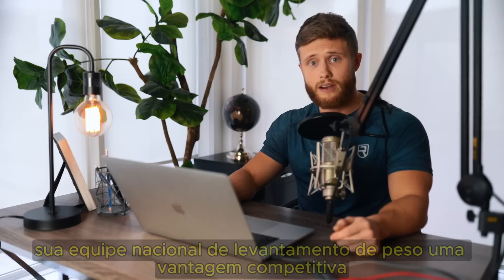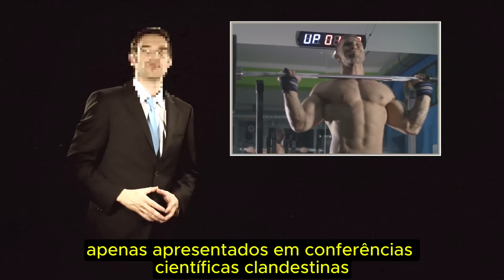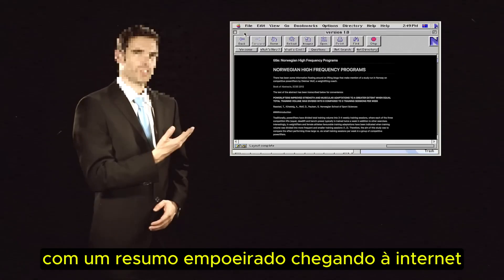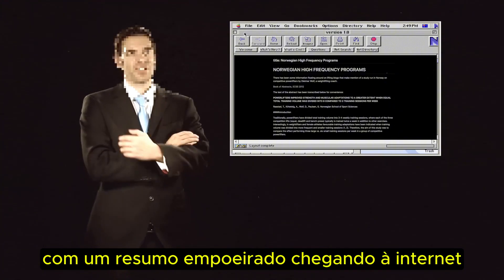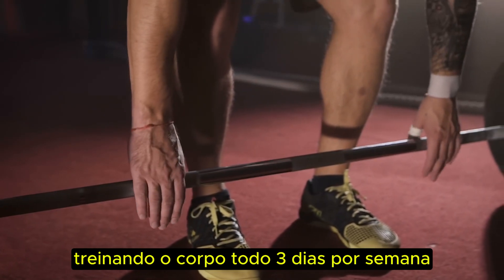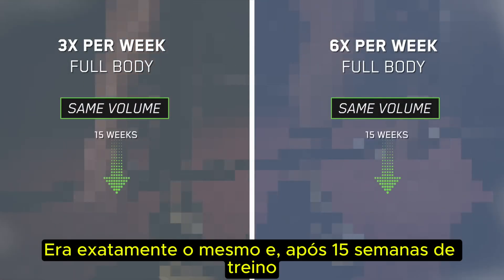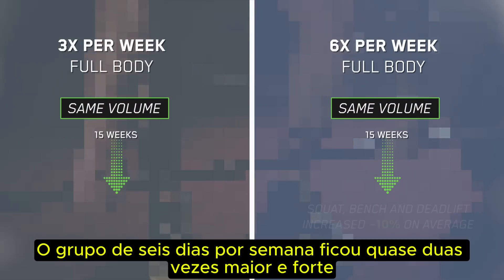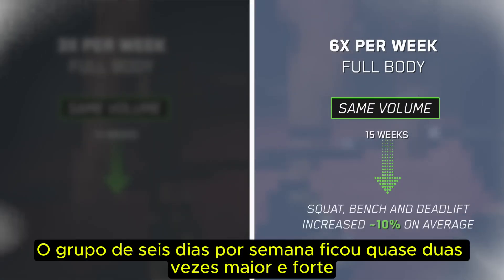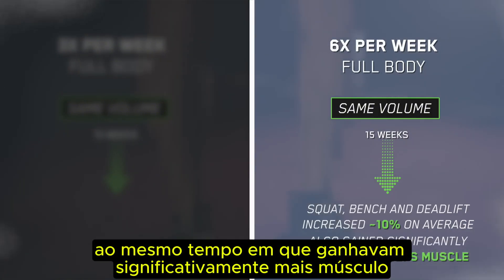Because this study was originally designed to give their national powerlifting team a competitive edge, the results were never fully published — only presented at clandestine scientific conferences, with one dusty abstract making its way onto the internet. Despite all its secrecy, I still like this study because it used very highly trained lifters. They split subjects into a group hitting their full body three days a week and a group hitting their full body six days a week, with weekly volume exactly the same. After 15 weeks, the six-day-per-week group got nearly twice as big and strong, increasing their lifts by 10% versus 5% while also gaining significantly more muscle.